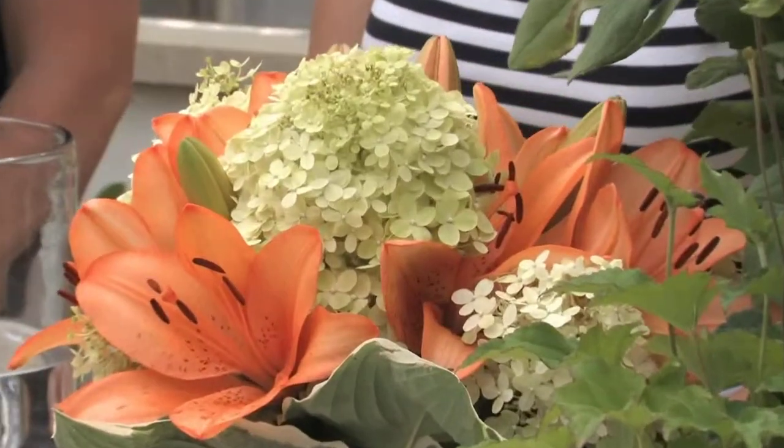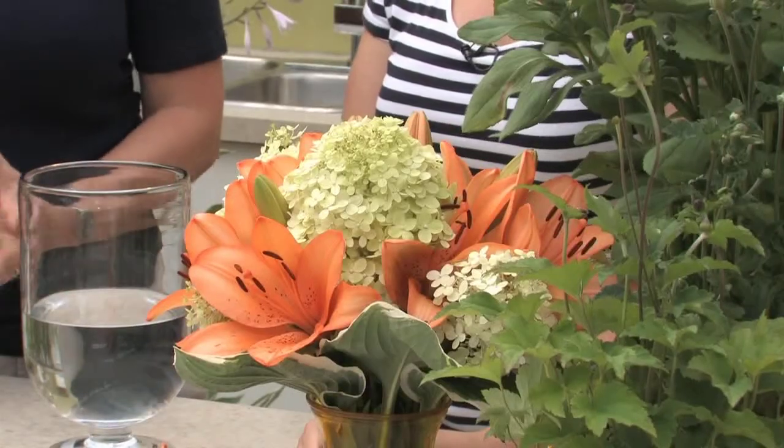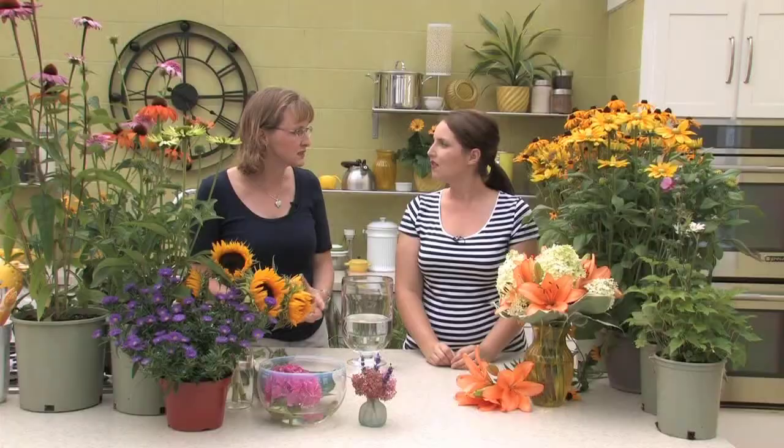We've got limelight hydrangea with asiatic lilies and that's it. The best thing, especially if you've never arranged flowers before, is keep it simple. Keep a theme of colour or just keep a couple different flowers. Don't go too crazy on the variety. It's just two types of flowers and then you've accented with some nice simple leaves of hosta, and it works. You've mixed them together so that it's a nice random mix. With hydrangeas, you can nestle other flowers in with them. And since there's more than one bloom per stem with the lilies, they can mix with other flowers and just all nest together into a nice compact bouquet.